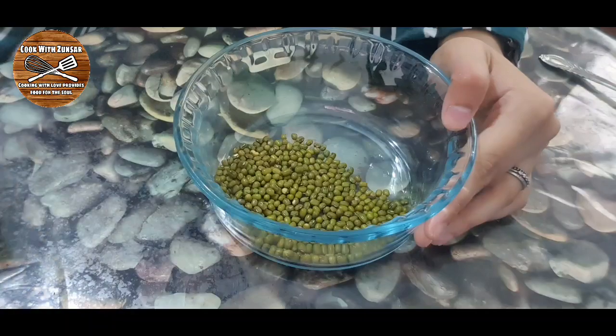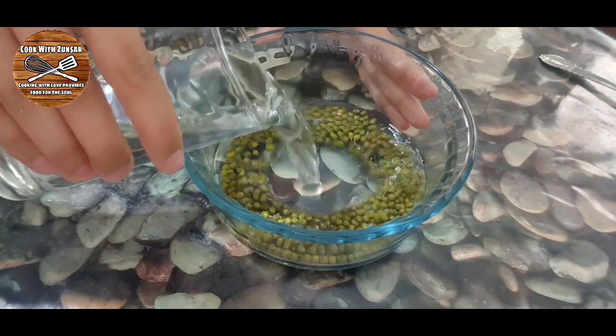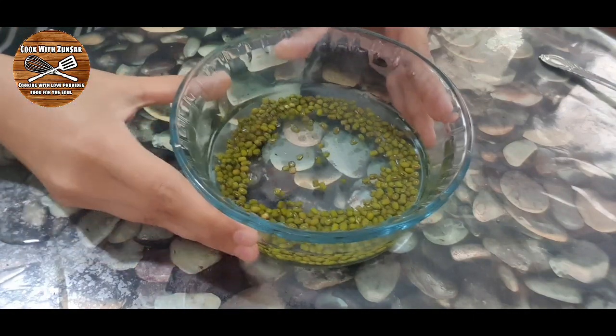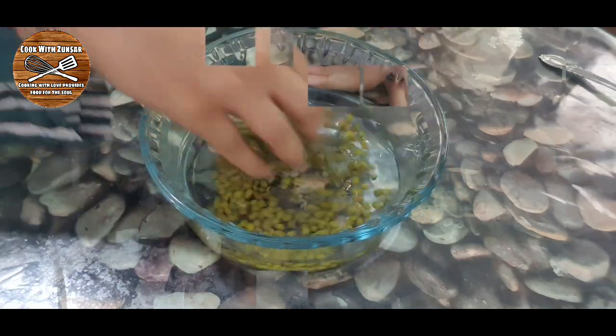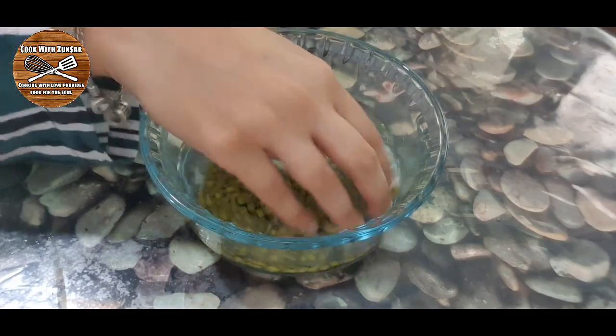After checking nicely, we must wash the mung beans thoroughly. Take out any dirt or sand from the mung beans, so we must wash them very nicely and then throw out the water.